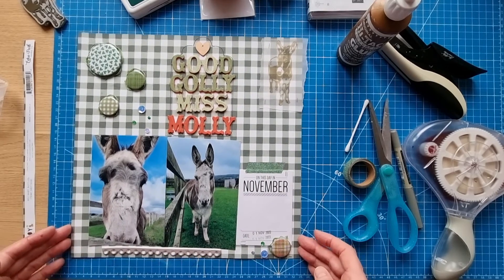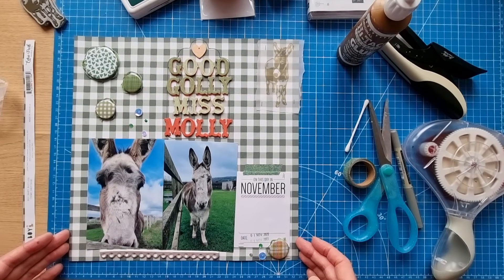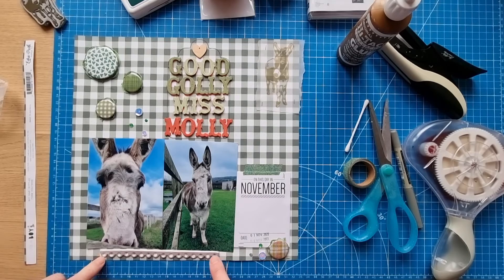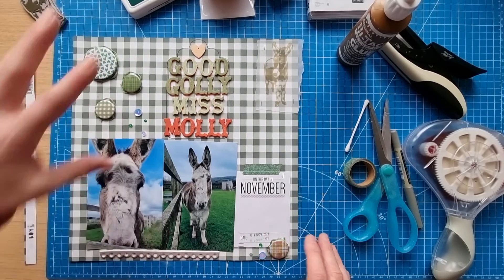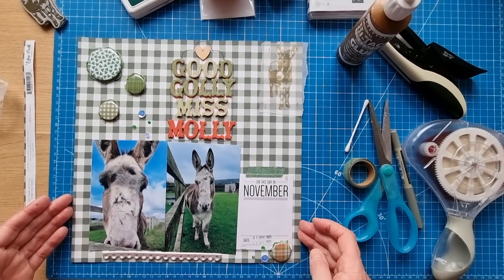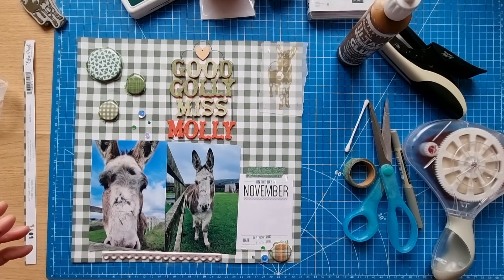All finished! No challenge or anything - just my own design. Echo Park pattern paper with alphas, puffies, flare pieces, a wood piece, and a little bit of stamping. Thank you for joining me, stay safe, take care!